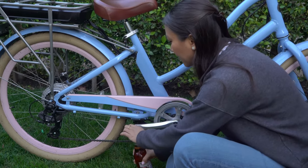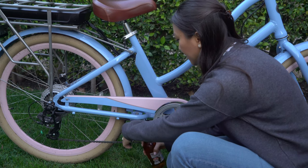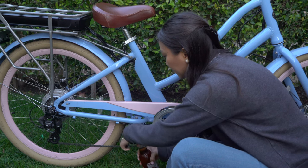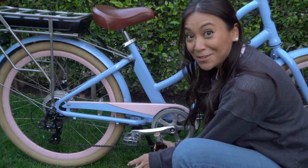I can already tell I don't think that's going to work. There's nothing to catch the cap. Yeah, so that's a fail.